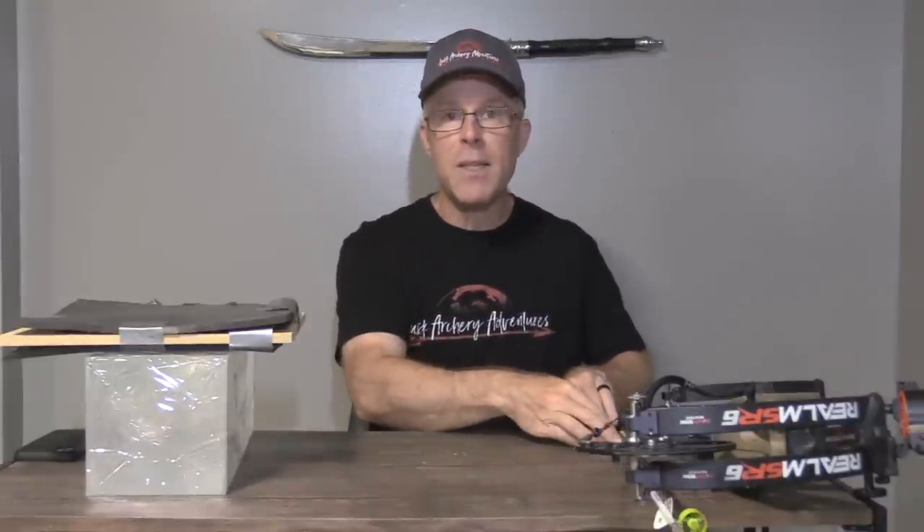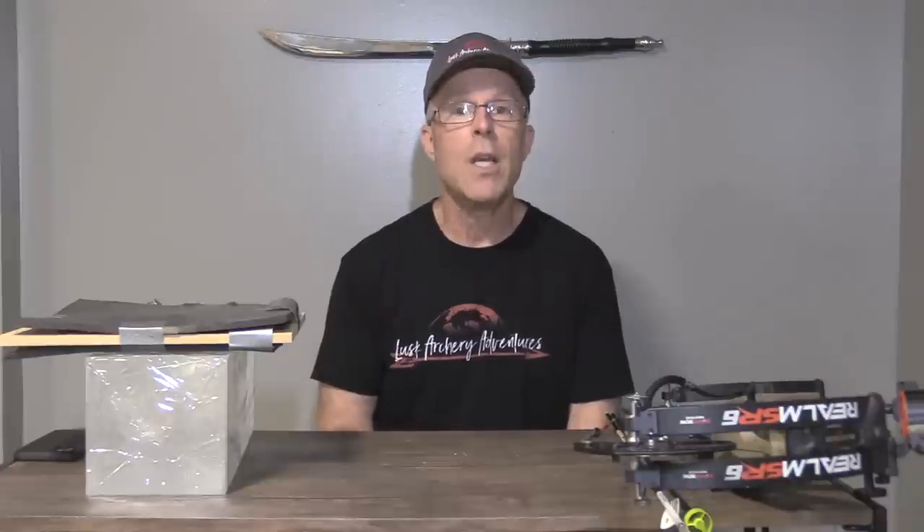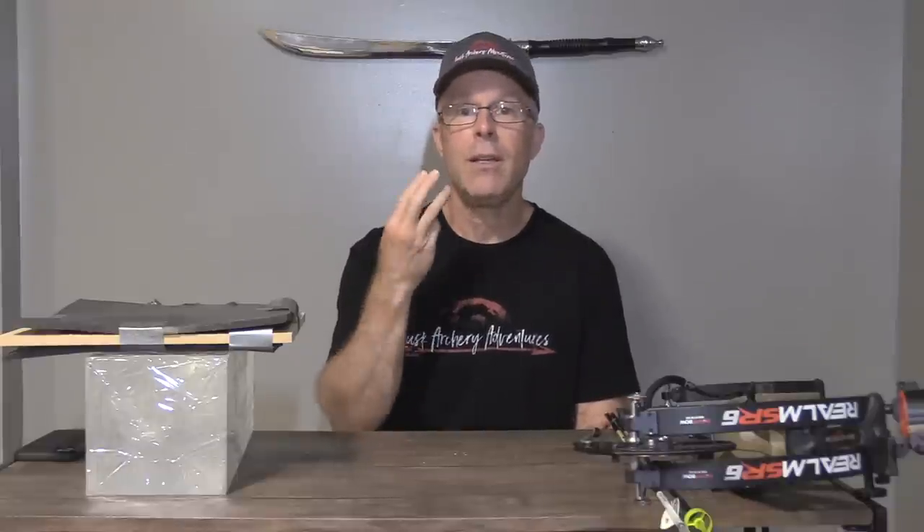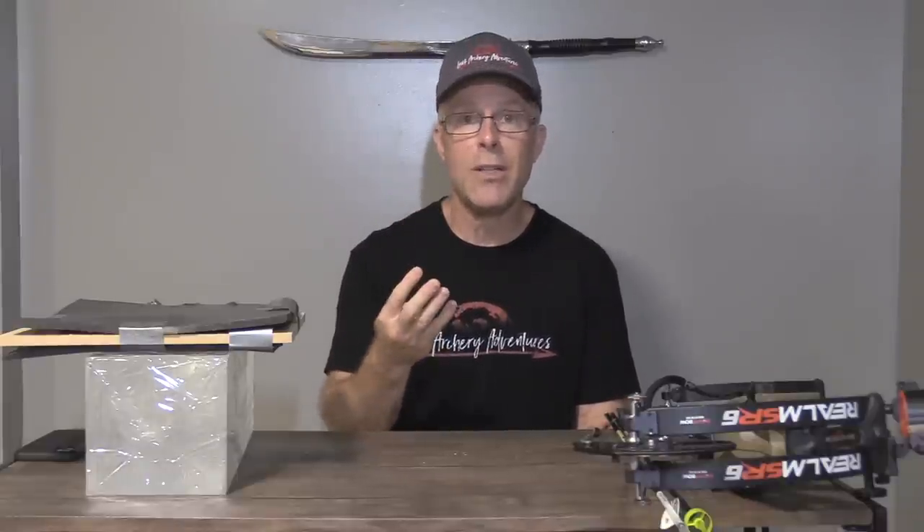In terms of the tests themselves, here's my philosophy: I want to do tests and provide information that can help you make a great decision about the best broadhead for you and your hunting purposes. For that, I test for accuracy, penetration, durability, and edge retention — those are my overall tests.